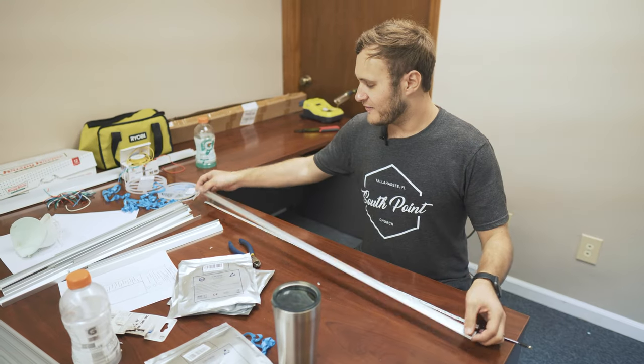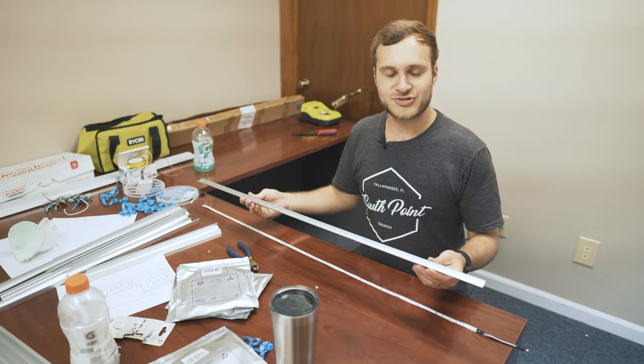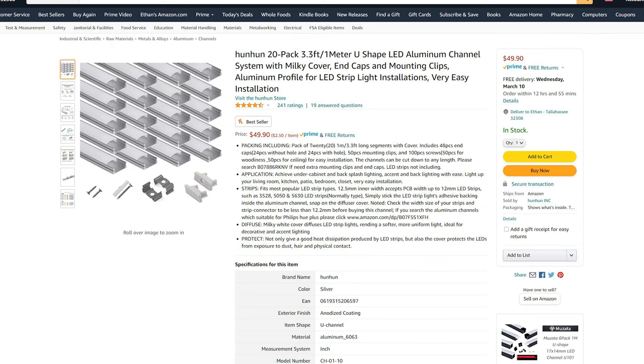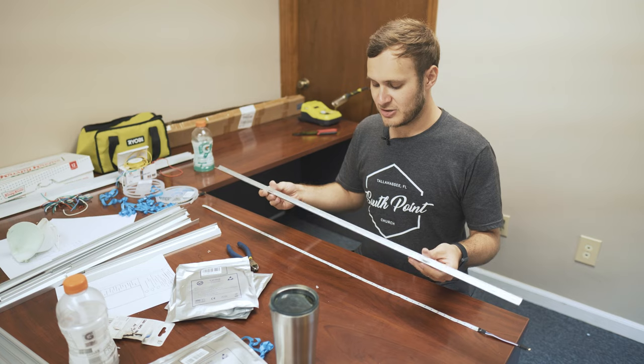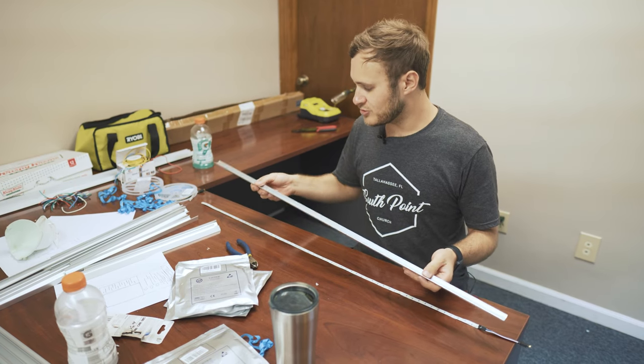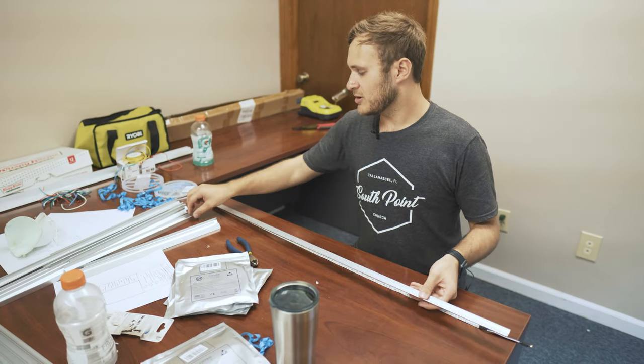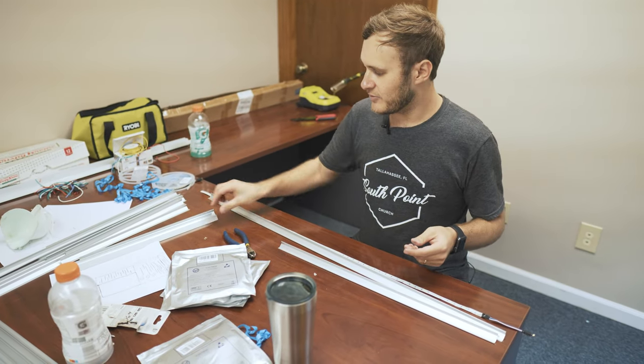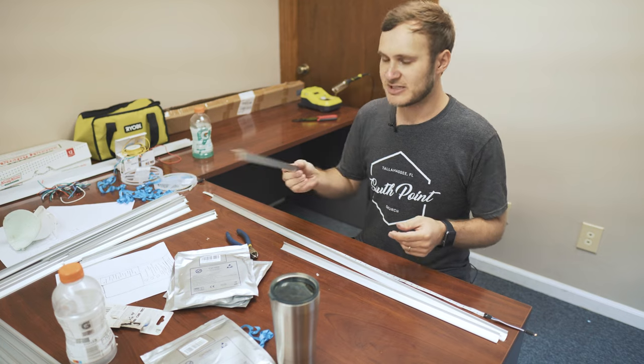We have one meter LED strip light housings that I found on Amazon — link is below. We're going to use three different sizes, so we cut these into two different sizes: we have the full meter, we have 24 inch, and we have 16 inch pieces.